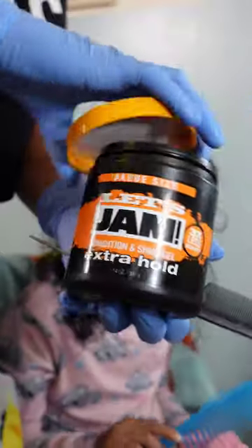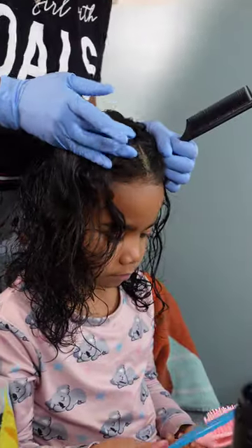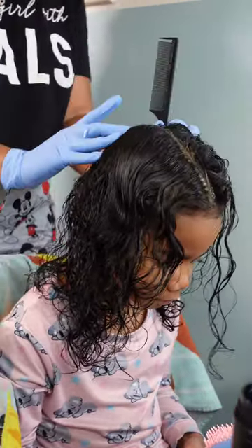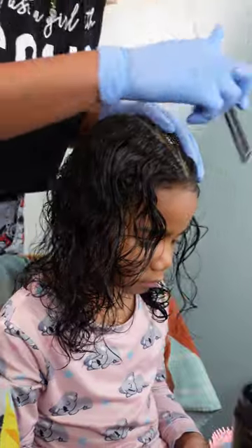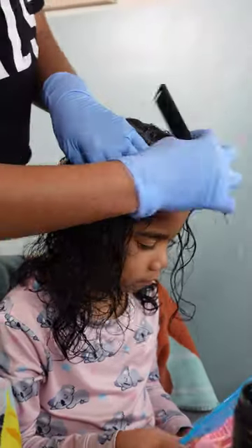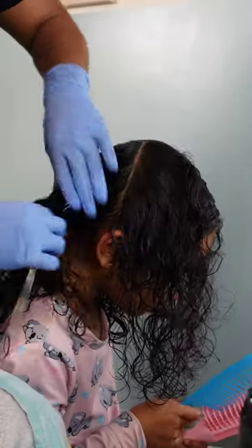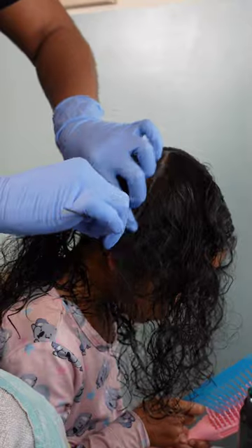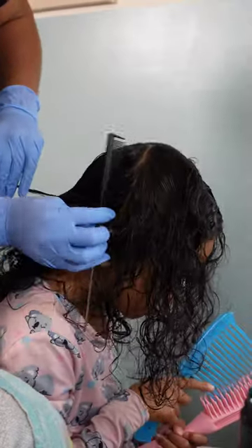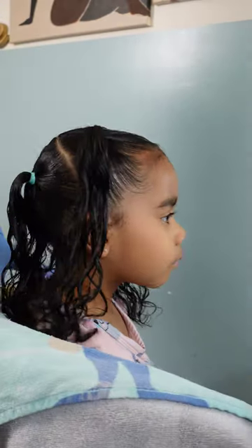So let's jump straight into this. I'm going in with the Let's Jam conditioning gel because I love clean parts. I go ahead and section off the hair and I did a straight back part from the top of her forehead to the nape of her neck. Then I go back over it with the gel and retrace it so that you have the cleanest and sharpest part ever — it might be a little crooked, but it's gonna be clean.